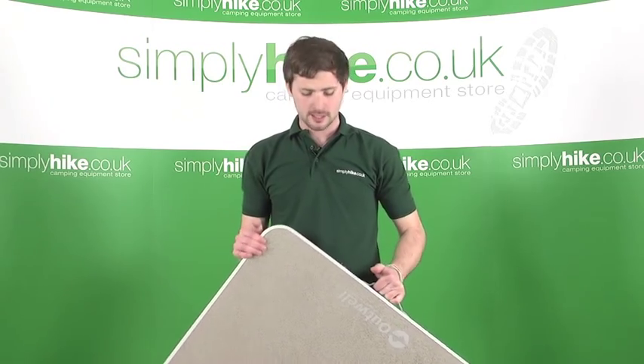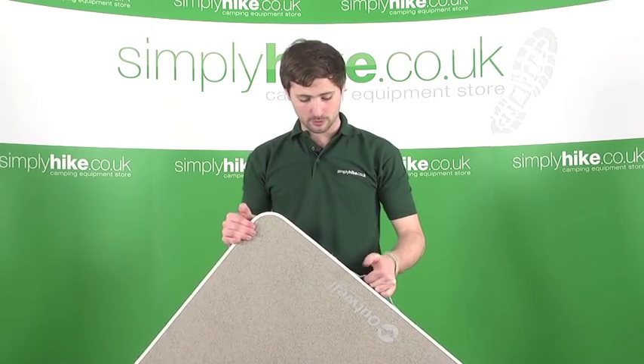Hi, welcome to simplyhike.co.uk. Today we're going to look at the Outwell Toronto folding table. Let's take a closer look.